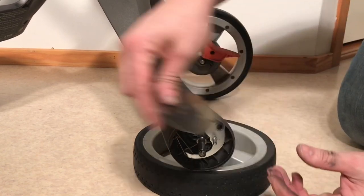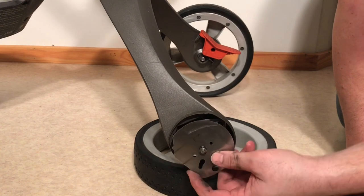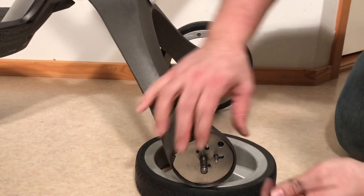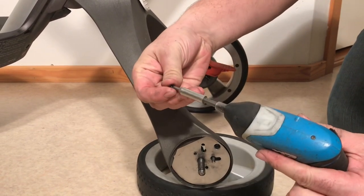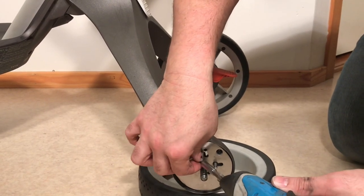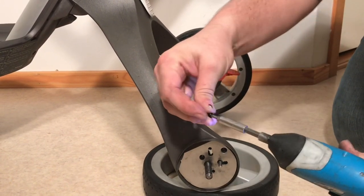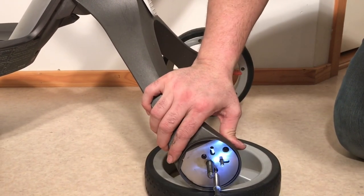That is how the brake system looks inside on the Stokke Xplory. It is the same for really every generation of the Stokke Xplory, maybe with a few small variations, but that's how it fits together. I hope that we've helped you troubleshoot any problems you might have with your own brake system. Leave any comments below the video if you have questions about things we haven't covered, and we hope this video has been helpful. If it has, we ask that you subscribe as it helps us continue making videos in the future.